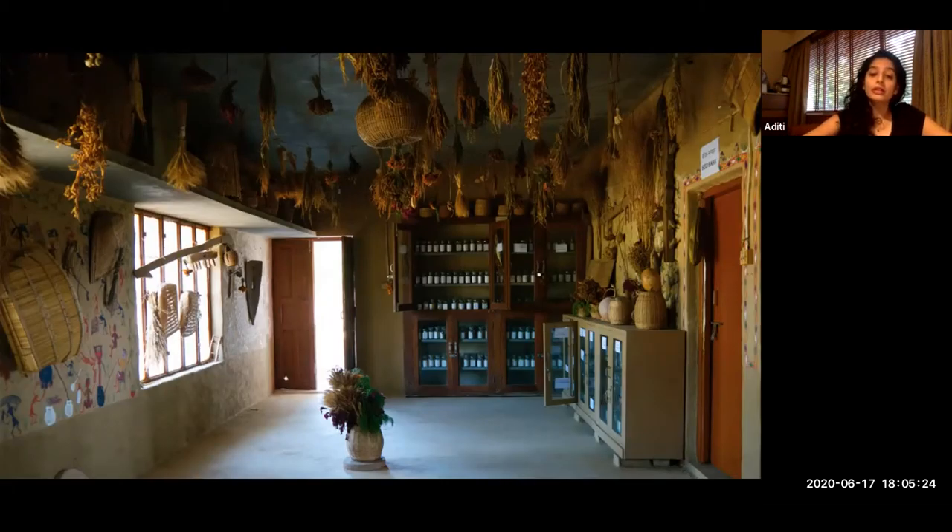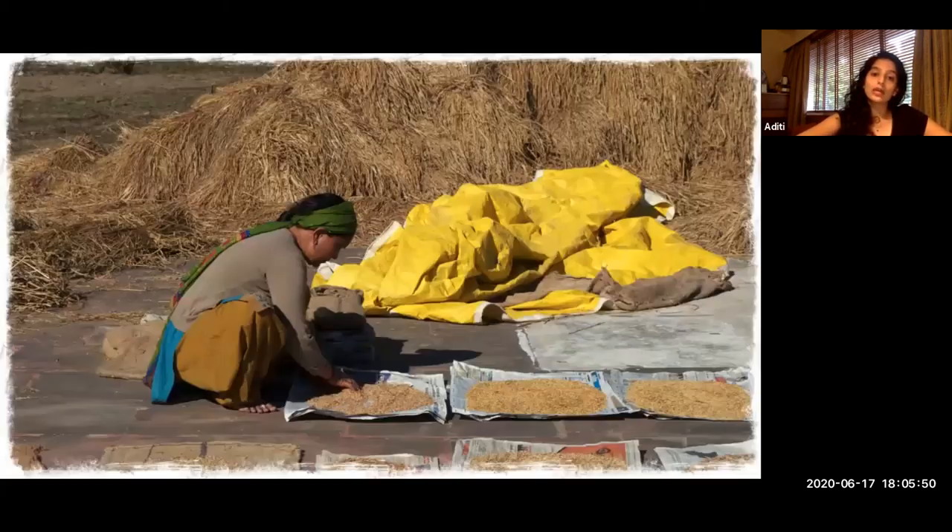Most often these seed banks are community seed banks. Dr. Debaldev as well as Dr. Shiva and us at Navdanya are training communities to actually set up seed banks, where community members are trained so that ultimately they take over the running of the seed bank. It becomes a community-run thing — not run by the nonprofit. The idea is that these are living seed banks in each district, each village, or subsection.